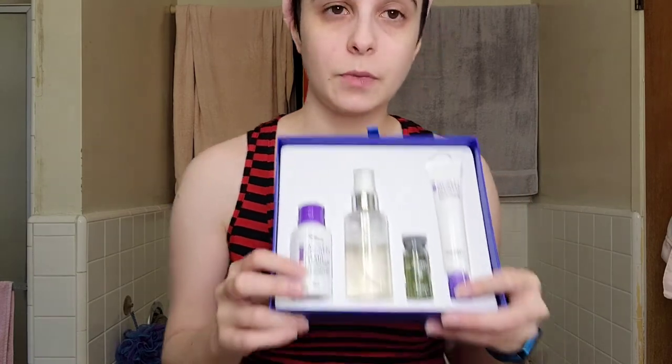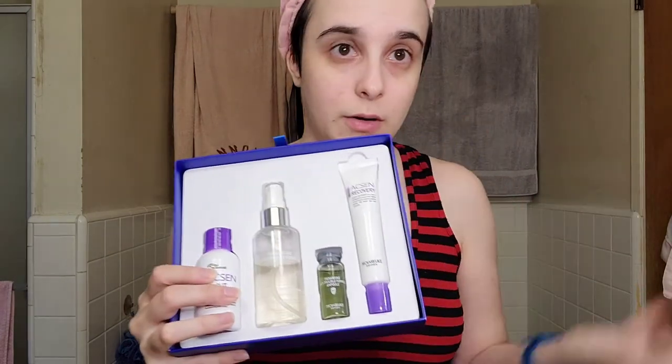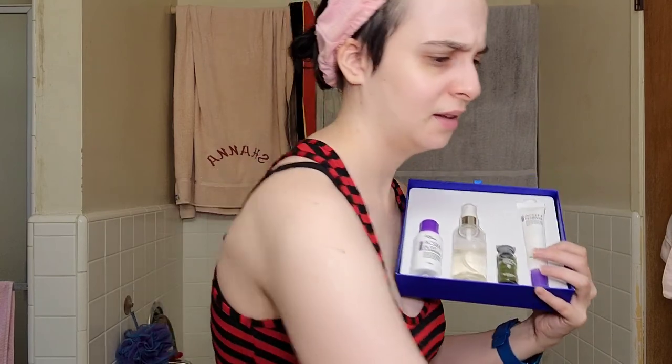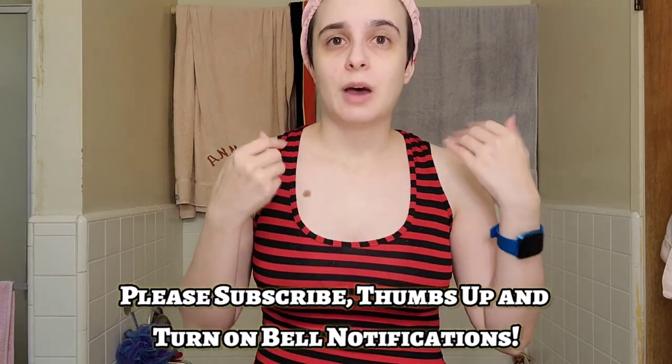So yeah, I really like all of these products — let's do a quick review. The oil cut cleanser is step one: it gets all the oil and dirt off your face to start your skincare. Step two is the spray toner and the anti-trouble formula for trouble spots or redness. Step three is the recovery cream — it sets everything and makes everything feel nice. The box is super nice. Thank you so much to YesStyle for sending me these skincare products! I'll link everything down below. I'm going to have such nice clear skin — thanks guys! Don't forget to subscribe, drop a thumbs up, turn on notifications, and I'll see you next time. Bye!